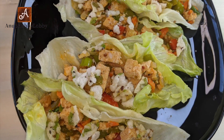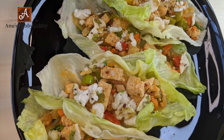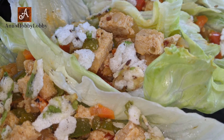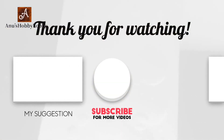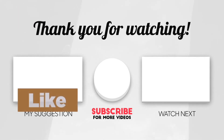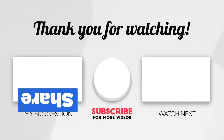This is also a very good alternative to deep-fried snacks. Please do try this at least once — I'm sure you're going to love it and want to make it again and again. It's a healthy choice. I hope you enjoyed watching this video; if so, please don't forget to subscribe, share, and like. Thank you very much for watching.